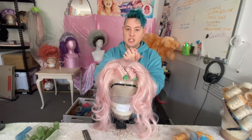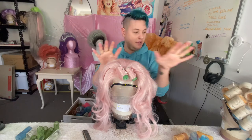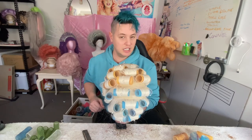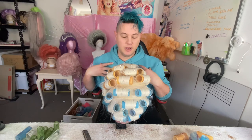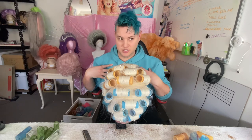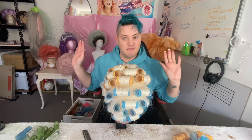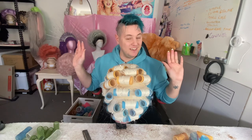The next video is going to be steaming — how to steam a wig and set those curls in place perfectly, the way I like to do it and believe is the best way to do it. But other than that, thank you very much. Have a lovely day and we'll see you in the next video.